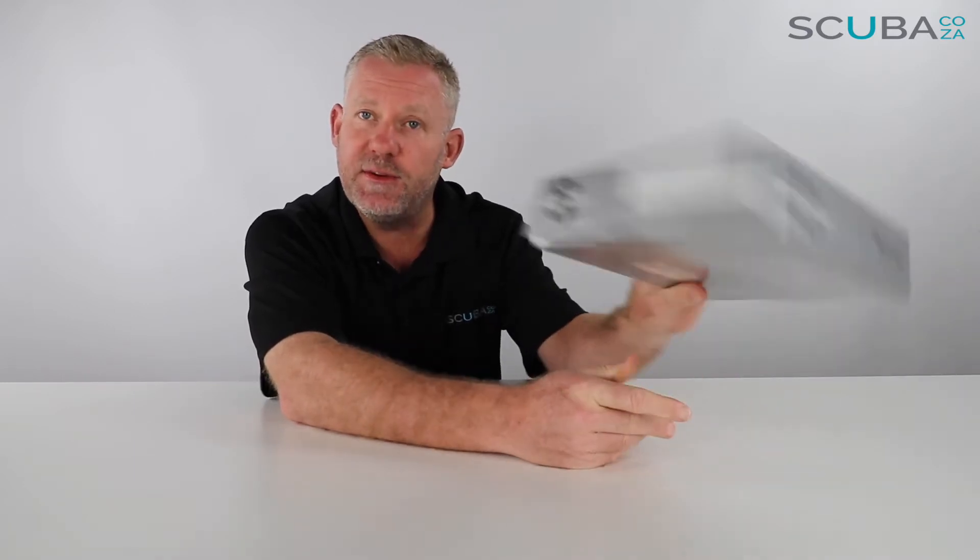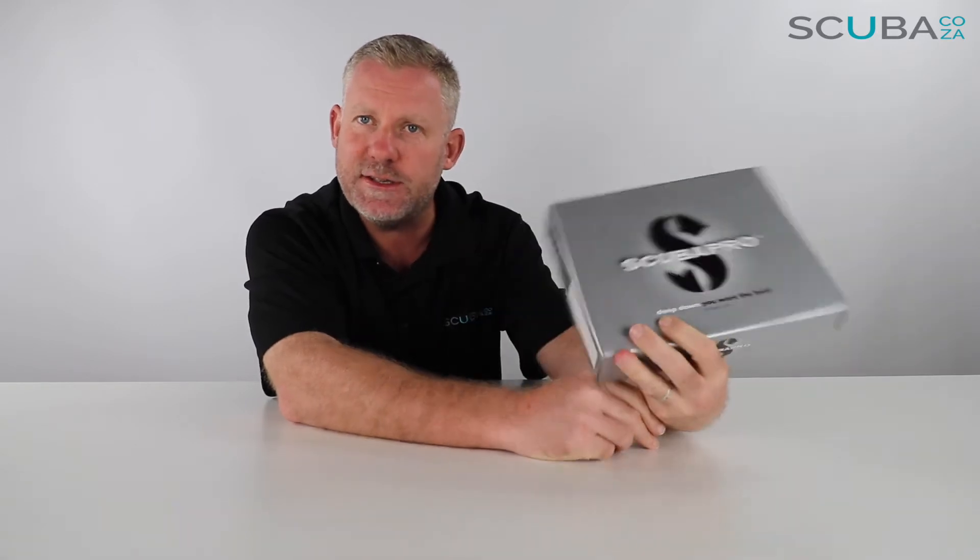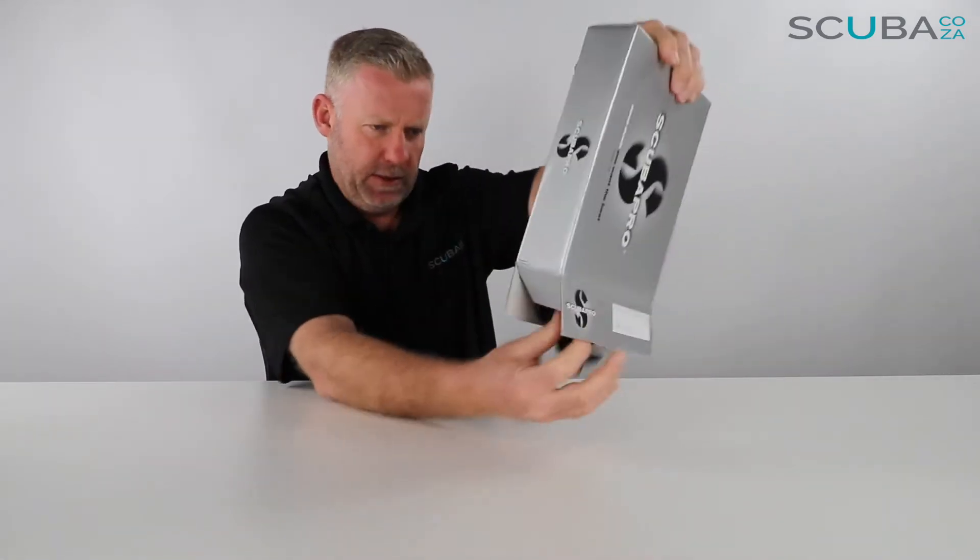Let's dive into the box to see what's going on inside, because that's where all the interesting things happen. It comes in a really cool Scuba Pro box, so let's open it up and see what's going on.